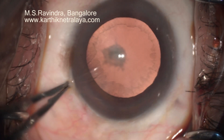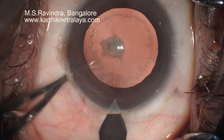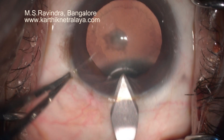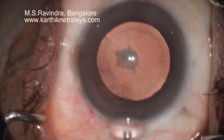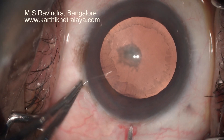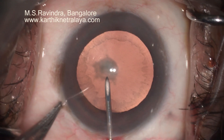A posterior subcapsular cataract. You can see the pseudo-exfoliation in this eye; there is no glaucoma. A 2.8 mm translimbal keratotomy, a little longer than usual, starts from the anterior most clearer cornea, and there is a small frill of conjunctiva left in the tunnel entry area.